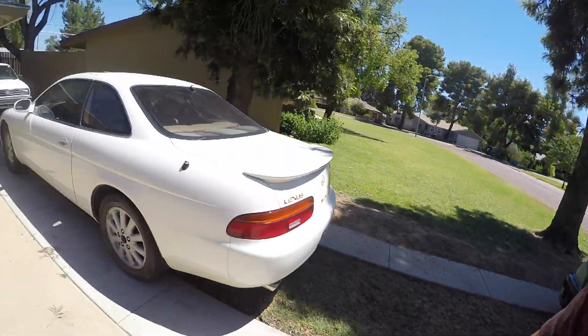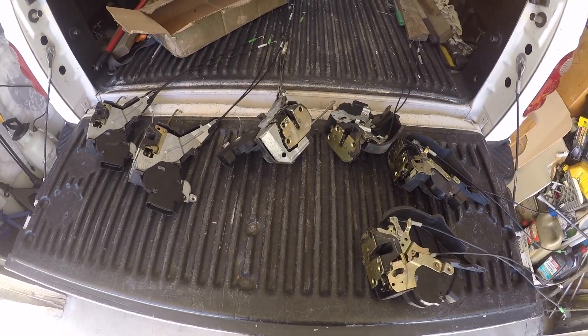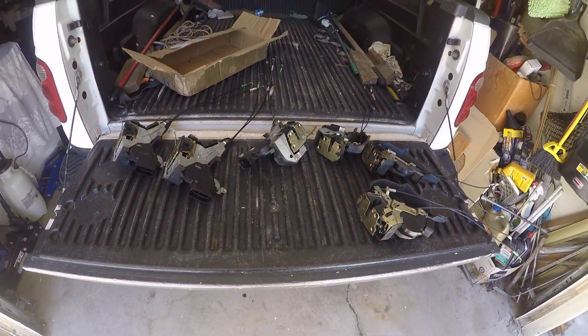A new actuator itself costs about a hundred bucks each from Toyota. I was able to find them on a Facebook group — one of the IS owners groups — where a guy was parting two cars. I got six of them for about a hundred to a hundred twenty dollars shipped. I got six because I'm going to replace all four in this car, and in my turbo car there's two that also need to be replaced.